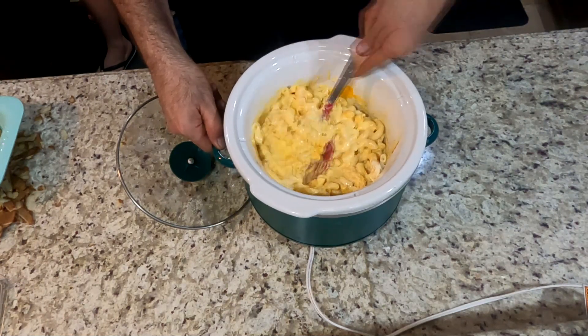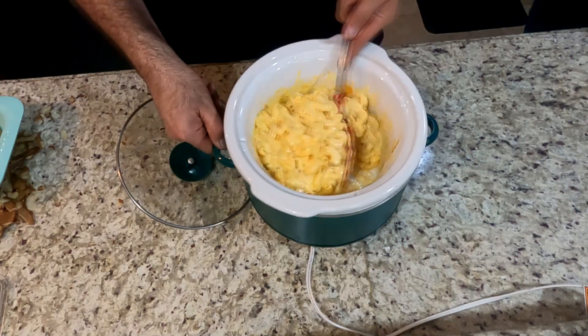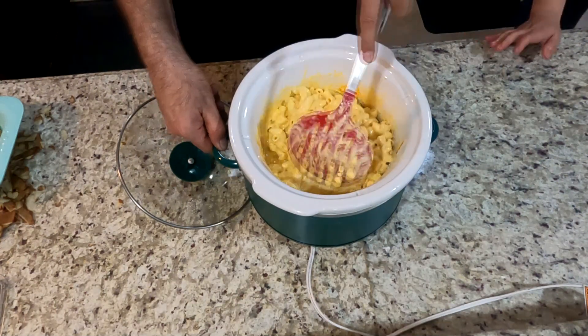Once you have it to the consistency you like, at this point what you do is put it on keep warm until you're ready to serve it.